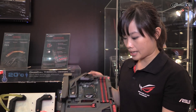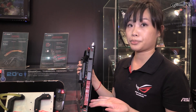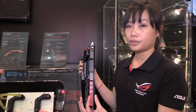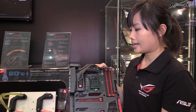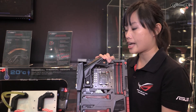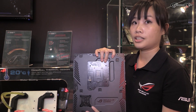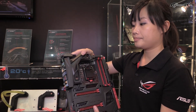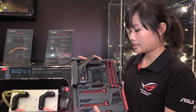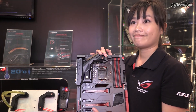The Maximus 7 Formula also features 10 SATA 6Gb/s and 2 SATA ports. Additionally, the Maximus 7 Formula has the beautiful ROG armor — the top cover and the base cover — which supports the motherboard and avoids bending. This is our latest Maximus 7 Formula. Thank you.